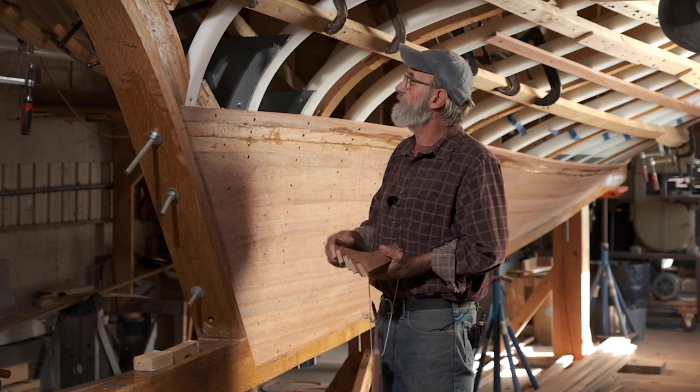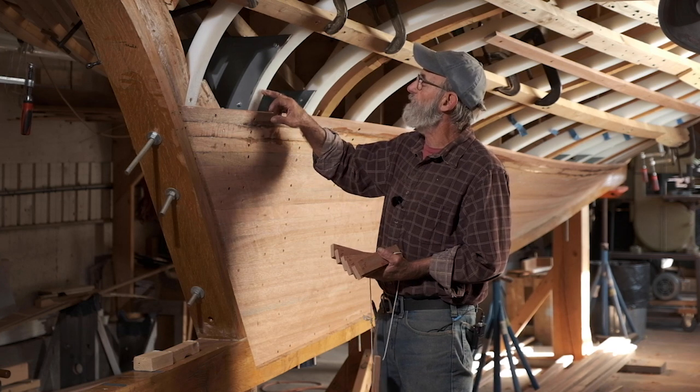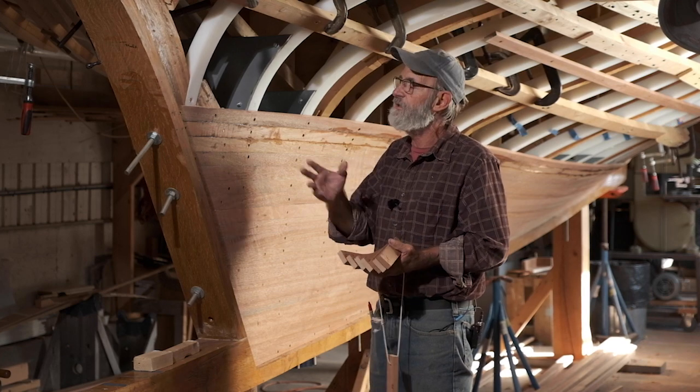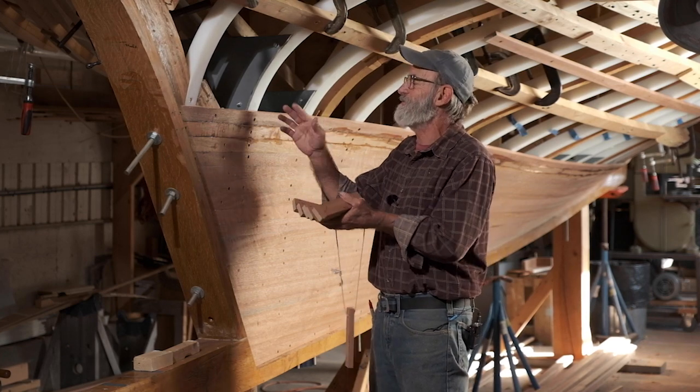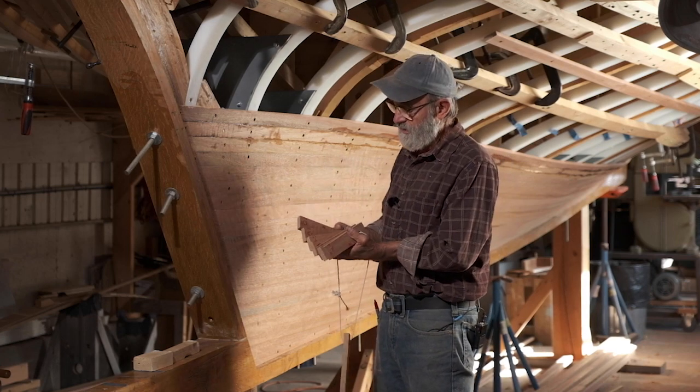So I wanted to show you the methods I used to lift the bevels. I could take the bevel between the top of this plank and that frame with a bevel set, and then discover what that bevel is on a protractor, but it's really quite a bit of work — it just takes time and I didn't like the idea of it.